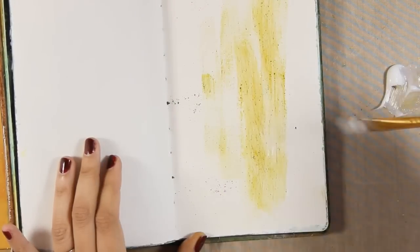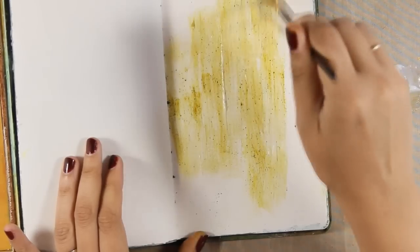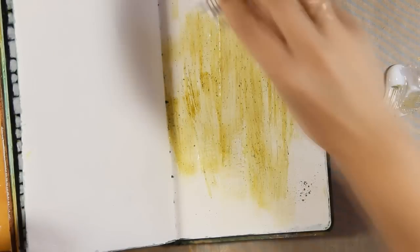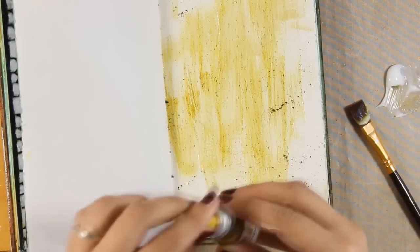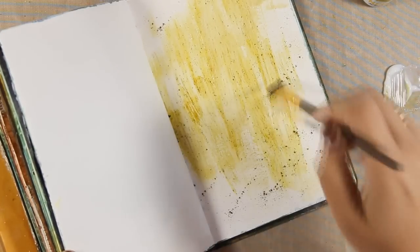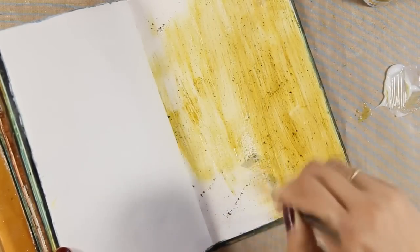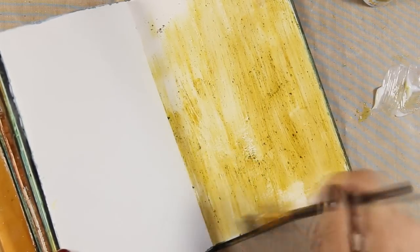The benefit of applying the powder with gel medium is that when it dries it's going to be permanent. What I really love about those powders is that they are great for vintage projects. In each jar, along with the main pigment — the main color — there is a mix of walnut stain powder inside.